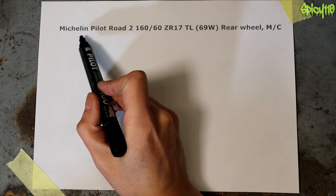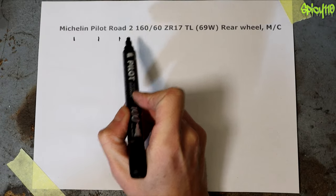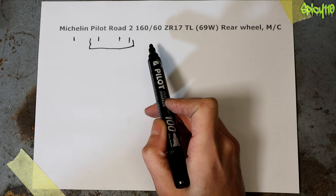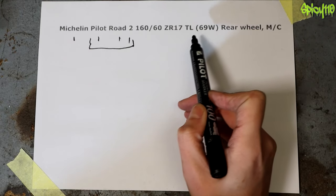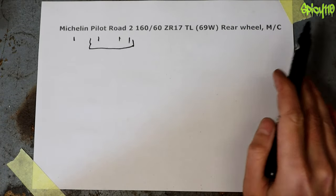So we know the manufacturer is Michelin and the model is a Pilot Road 2. Then we've got the measurement part: 160, 60, 17. Sometimes it will say ZR — ZR17 — and then you've got TL, 69W, rear wheel, MC. This is actually quite a simple thing; however, they use three different units of measurement. The 160 is in millimeters, the 60 is a percent, and the 17 is in inches.